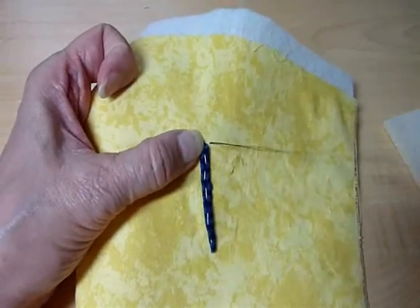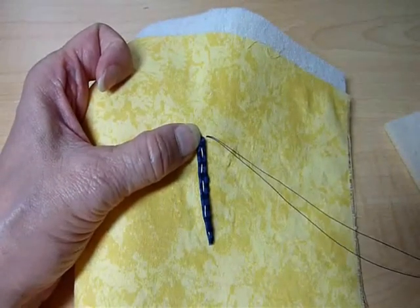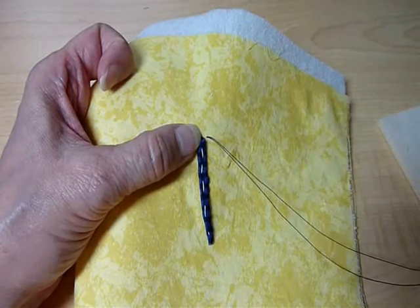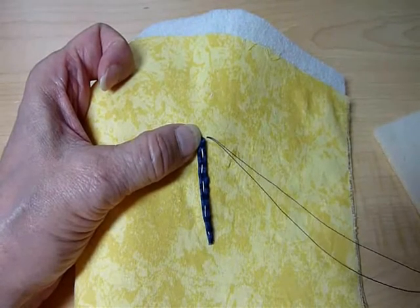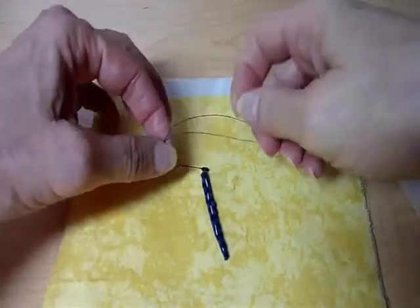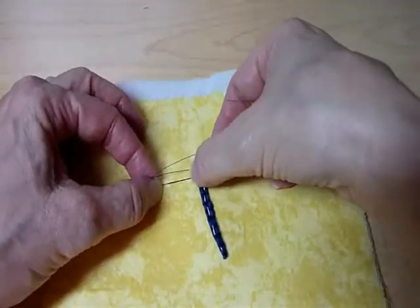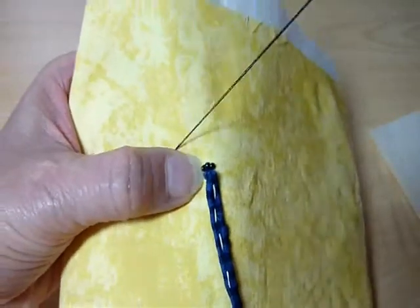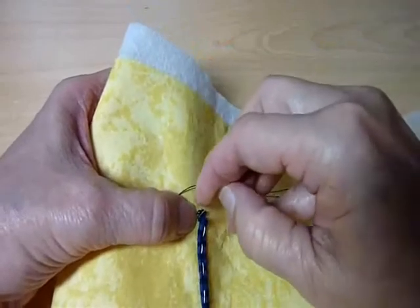It's on the background fabric. So I'm going to pick up three size 11 seed beads, and as we practiced before, I'm going to push them down to the fabric so they touch each other and the fabric in a straight line, and our goal is to have them lay flat on the fabric without extra thread showing.